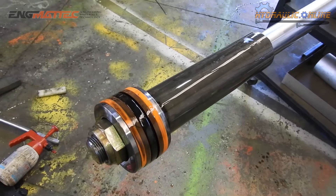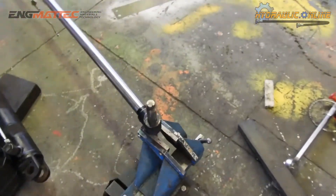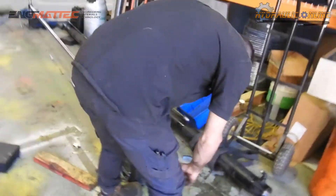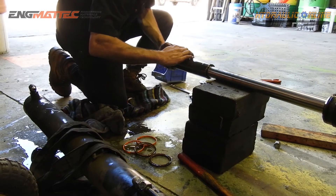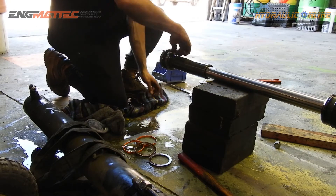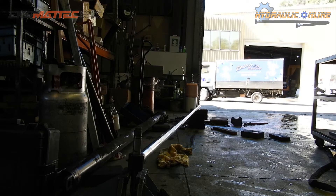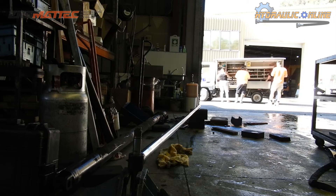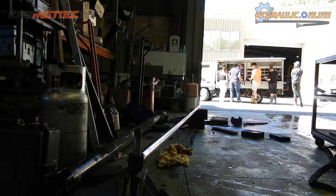We're about to remove the big nut on the end of the piston. We're removing the seals off the piston — you can see some seals on the ground already. The orange things are called wear bands or support rings; they're a hard plastic material. Then the lunch lady came and pretty much everybody forgot about filming, so there was about 20 minutes of people being served and not much happening.